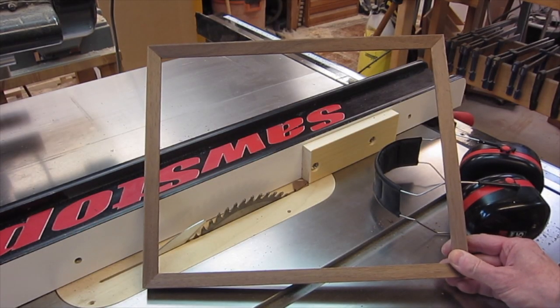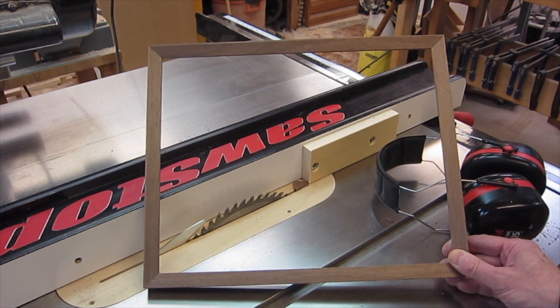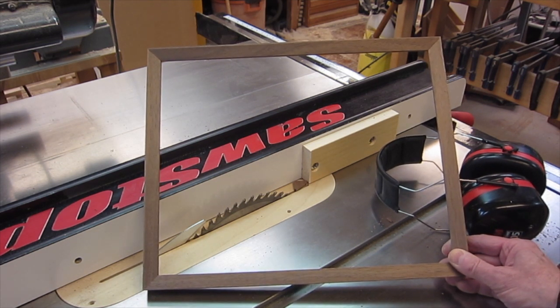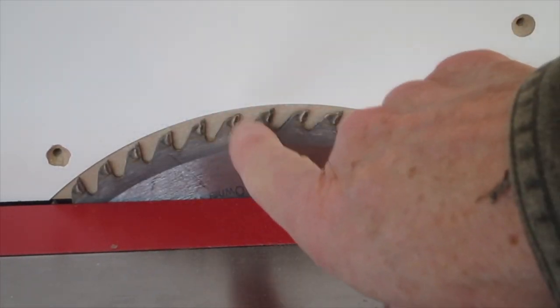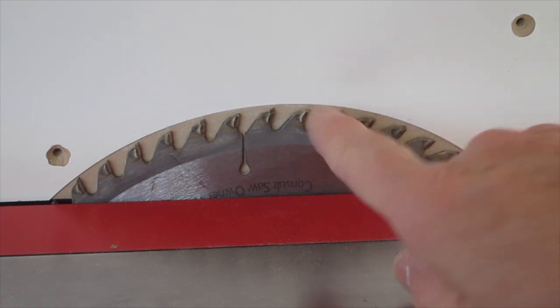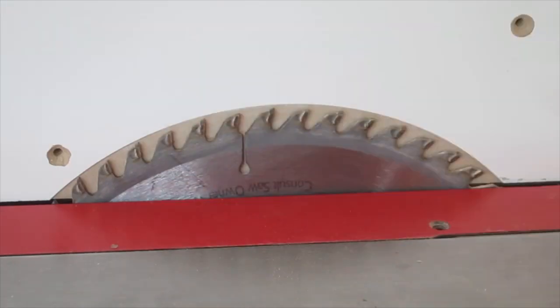That made quick work of trimming those splines. There aren't many other ways you could do that — to do it that closely, cleanly, and smoothly. Another useful auxiliary fence is when you want to have the blade set into the fence so that you just have a little bit of it protruding for certain kinds of special cuts.